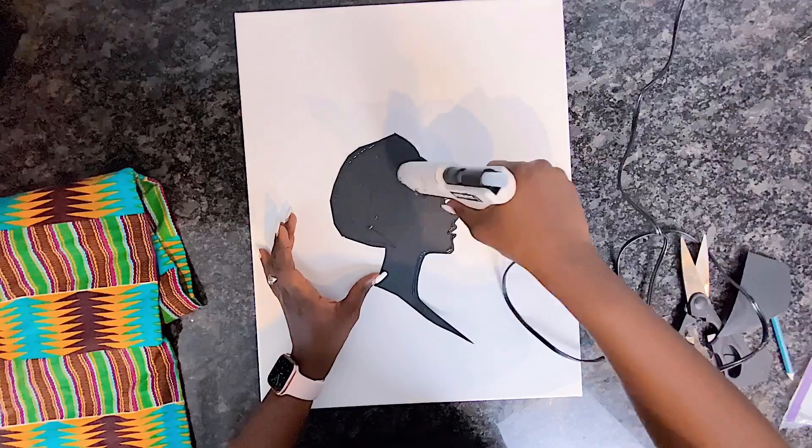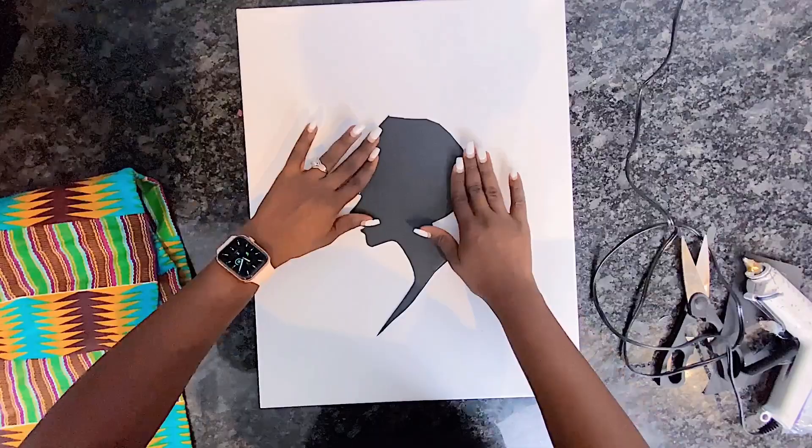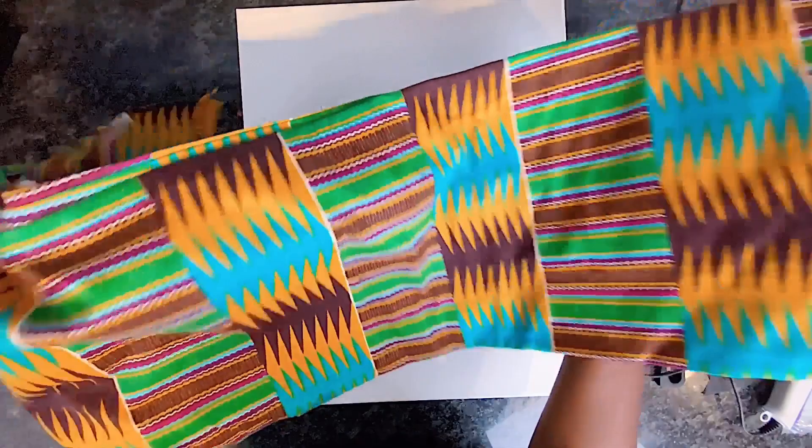This wall art very much complements the African lady sculpture that I had done as part of my Afrocentric home decor DIY series, which I showcased at the start of this video. Make sure to check out that video — a link can be found in the description box below.